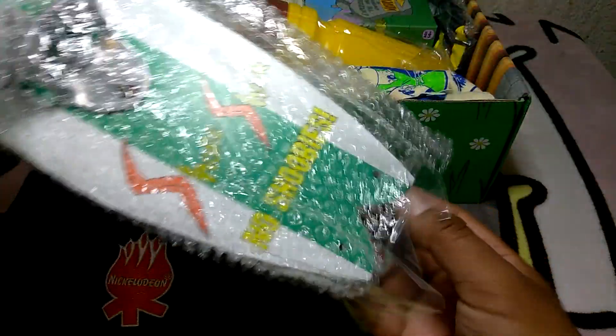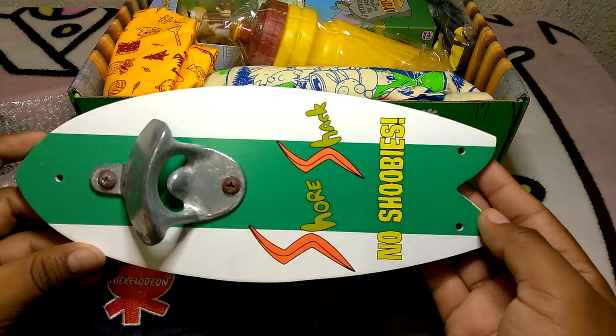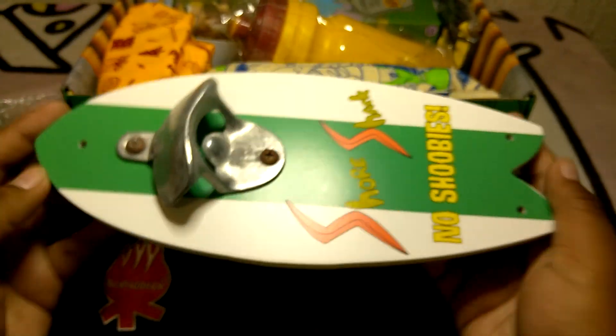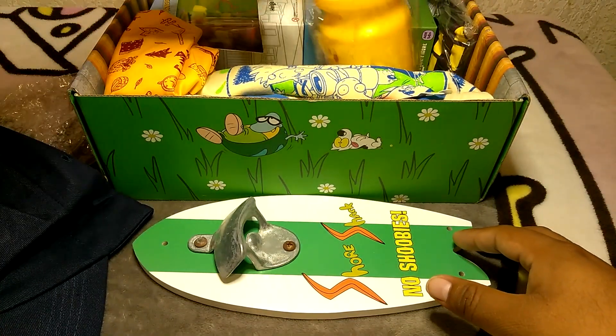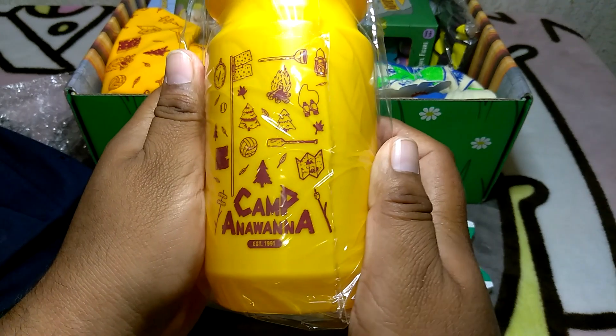We got a little surfboard - no shoobies, shore shag - so this is from Rocket Power. Next thing, a pretty big wood bottle opener and a kind of water bottle.